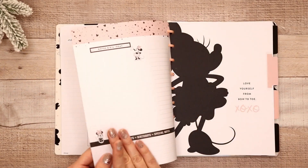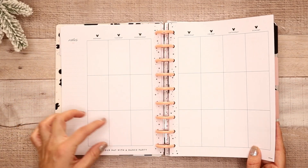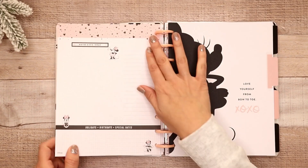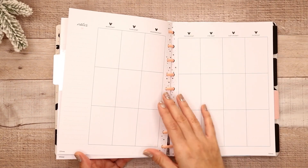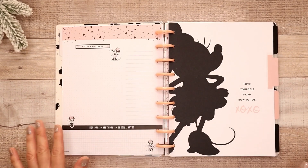'Start your day with a dance party.' So there's no actual character icons, which is nice — you just get that small icon right here. And then the pink bow right here says 'notes,' but everything else is pretty neutral. And then again, same 'currently' section. It's the same concept for the guts — the remainder of it, as you can tell, just the monthly changes place. So we'll just go through the dividers now.